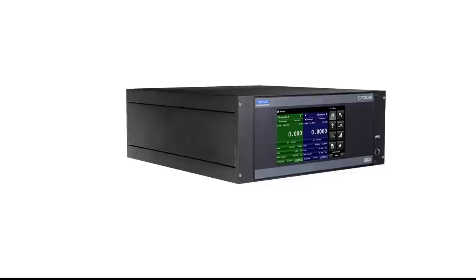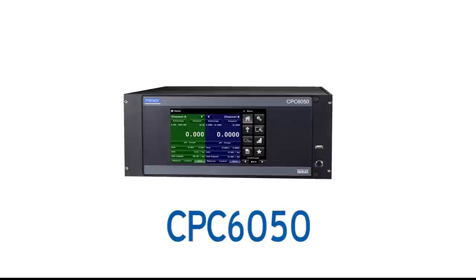The CPC6050 can be customized to fit your specific needs. The highly configurable controller provides maximum flexibility with extended ranges, two independent channels, four removable pressure transducers, and an intuitive user interface.